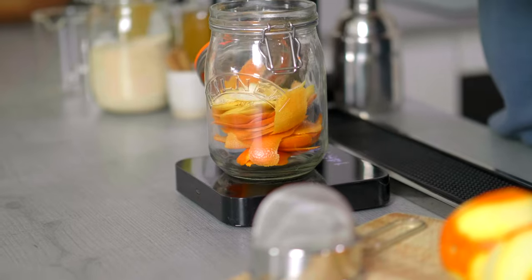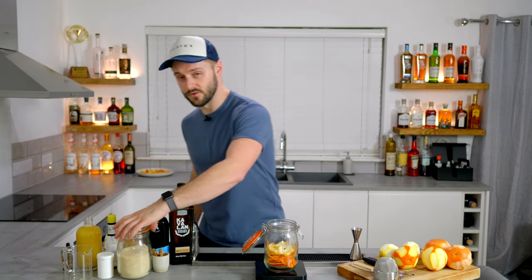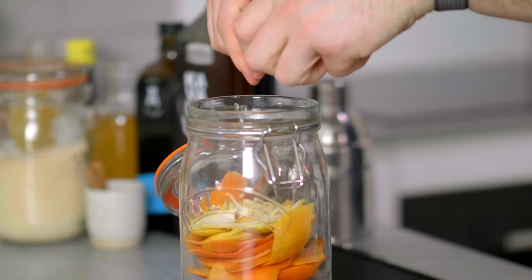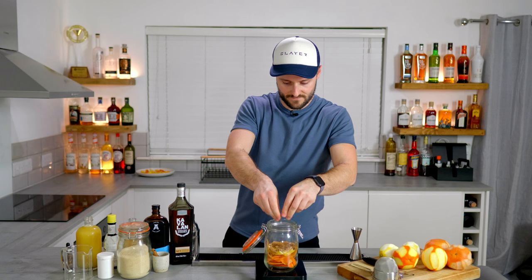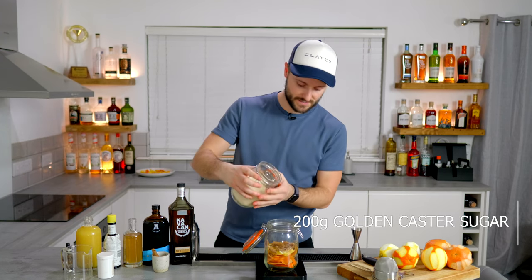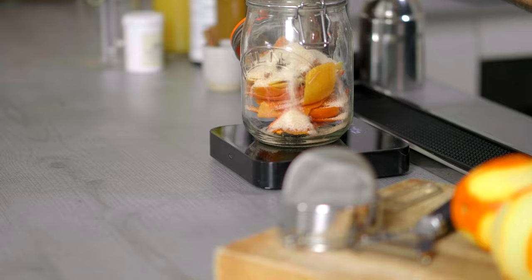Oleosaccharum loosely translates as oil sugar, and that's exactly what this is — we're using sugar to pull out the oils from the citrus peels. It's a really delicious cocktail ingredient, very versatile. And because we're pre-balancing this, you can actually use it in place of your classic sour mix of sugar syrup and lemon juice. We want 150 grams in total: 200 grams of golden caster sugar and two cinnamon sticks. The sugar you choose will obviously impact the flavour profile.